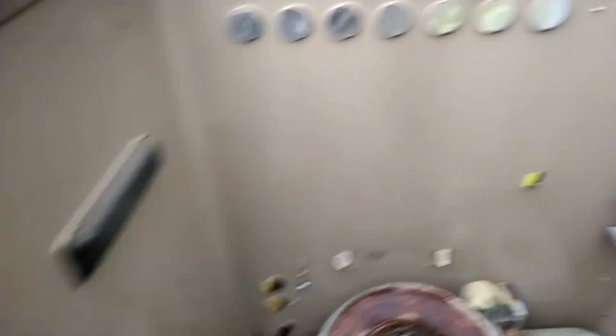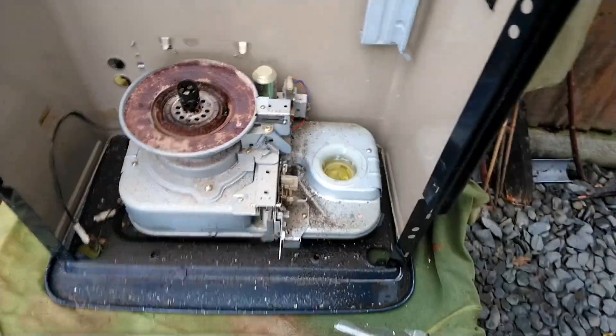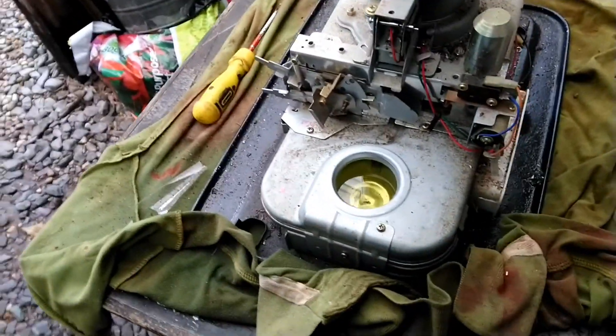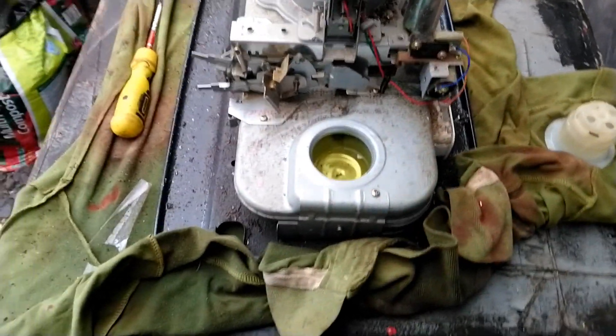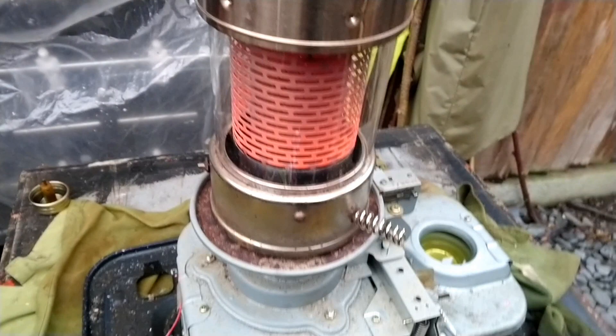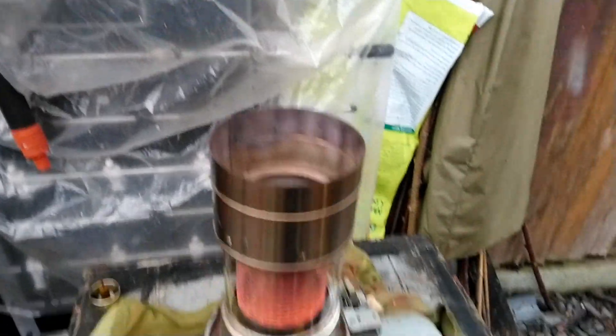We're nearly ready - the sides come away quite easily. There's a screw down there and the same down the back, accessible from behind, so we're going to undo them. I thought I'd just throw the internal bits together to show you that it works. I've taken that piece out, lit it, and given it a few minutes - a lot of heat coming from that. I don't know how to turn it down yet.